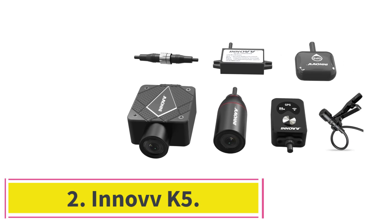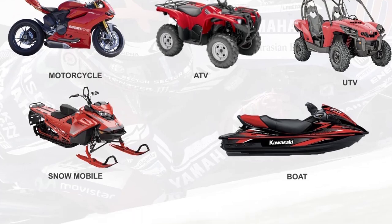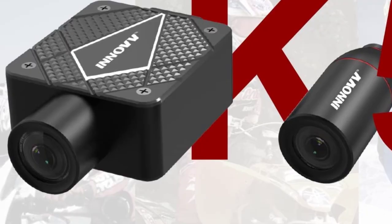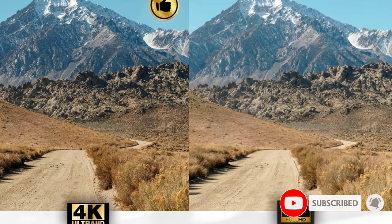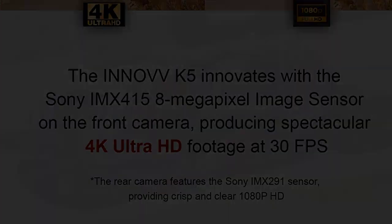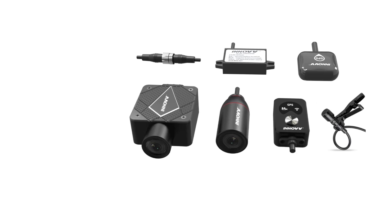At number 2: the Inov K5. One of the things we've learned using dash cams in cars is that the higher the quality of the video, the more useful it is when identifying key details is vital, such as when an accident happens. The Inov K5 is one of the latest systems to hit the market and features industry-leading 4K resolution. The camera records at 30 frames per second for smooth video playback, while the rear camera captures video at 1080p. Both front and rear cameras capture at a 120-degree diagonal angle, which maximizes detail capture at the expense of peripheral images. All components received an IP67 rating to prevent damage from dust, dirt, and water.